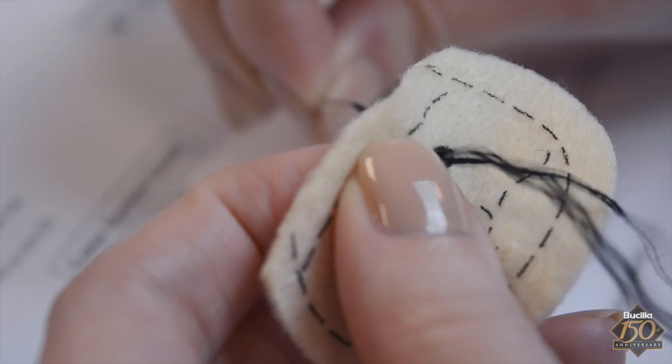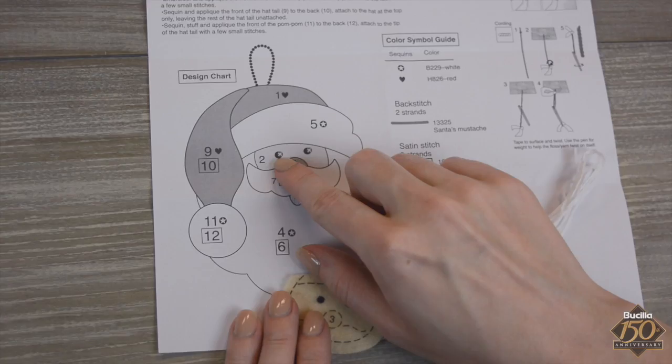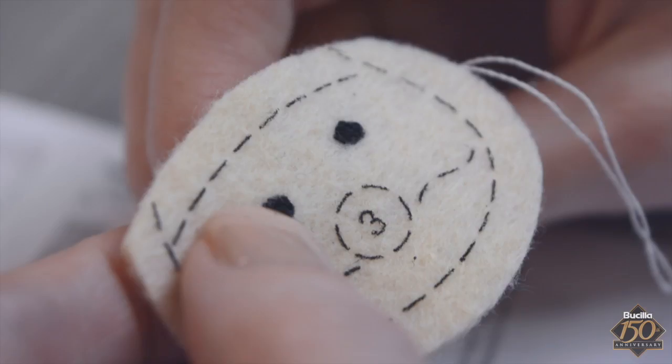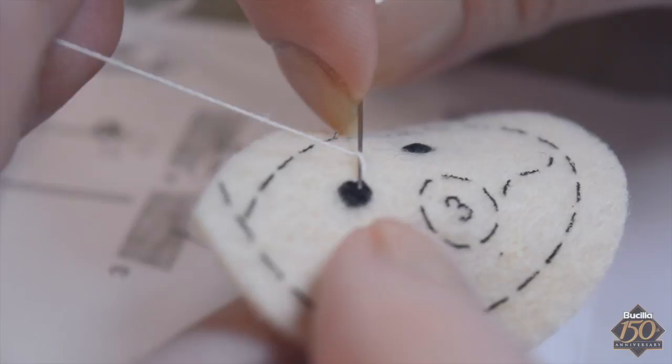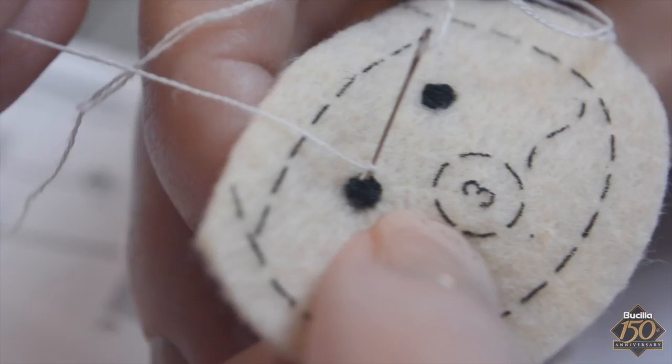Referring to the instruction sheet, chart, and stitch guide, the next step is to give Santa's eyes a highlight with a white French knot stitch. Using one strand of white embroidery floss threaded through the needle and knotted at one end, insert the needle from the back side in the upper right corner of Santa's eye and pull the floss taut. Holding the needle close to the felt, wrap the single strand of floss around the needle. Reinsert the needle back into the same area, then carefully pull the floss to the back side.